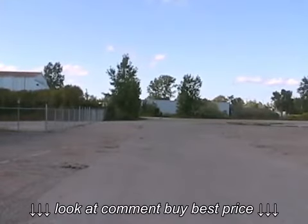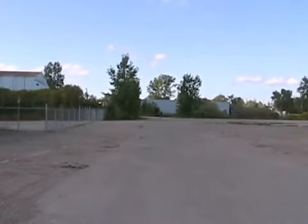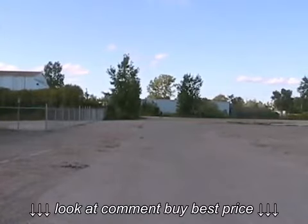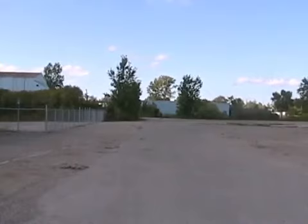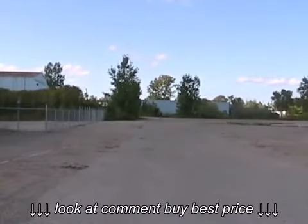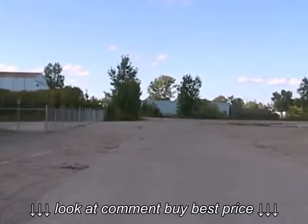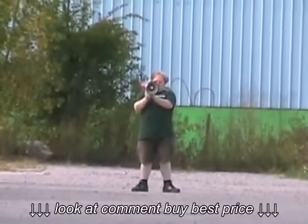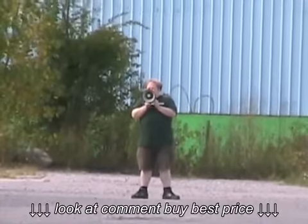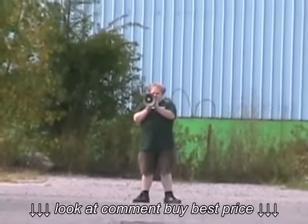This megaphone also has a siren and a whistle feature. We'll test out first the siren feature, and now the whistle.